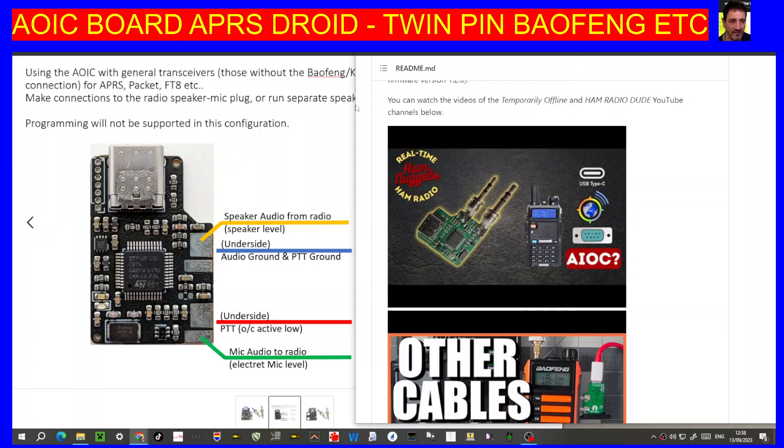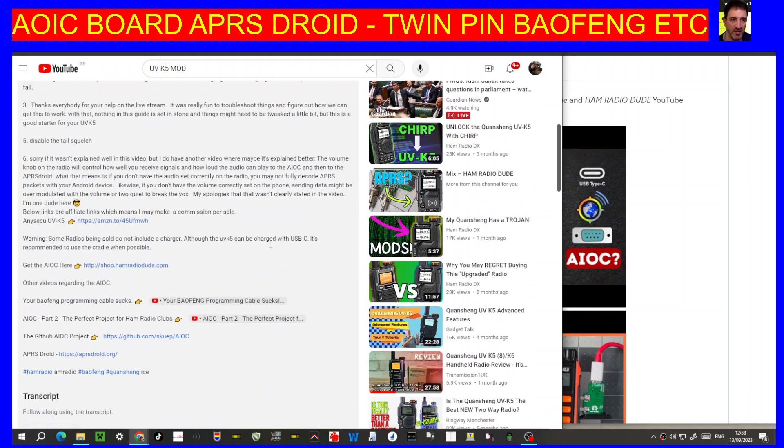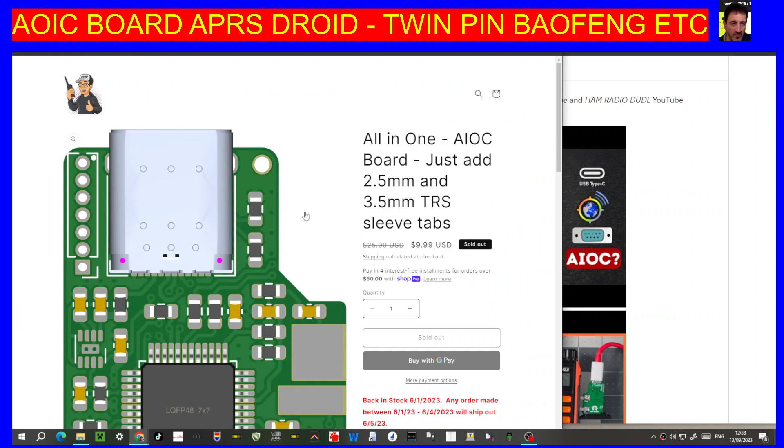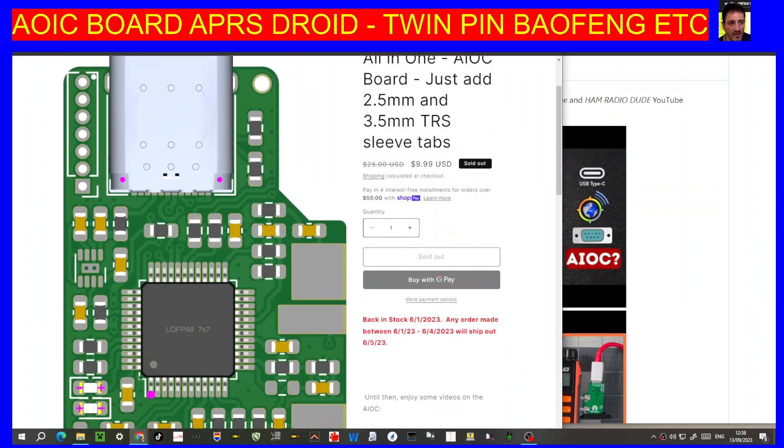If you're in the USA, I've noticed that Ham Radio Dude — and thanks very much — has made quite an extensive video on this as well, and also has a shop where you can buy the board. It looks like it's sold out at the moment, but hopefully it'll be back in stock eventually.